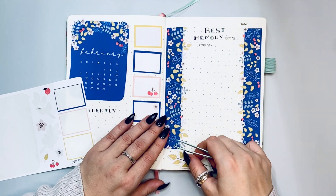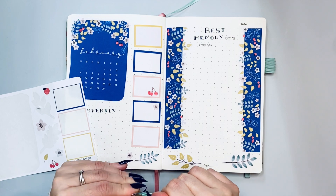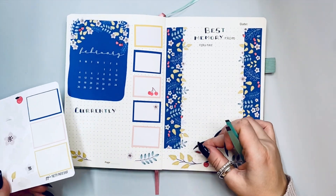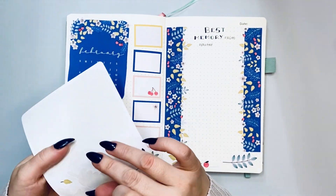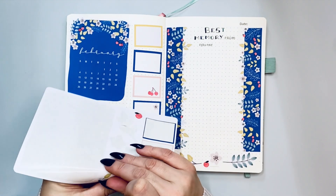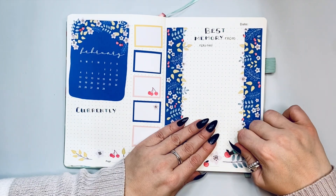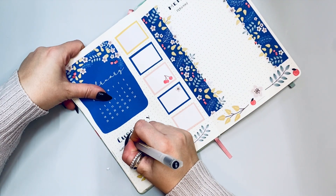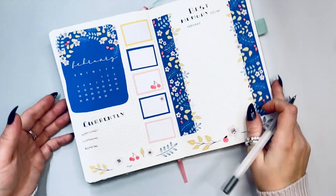I'm adding all of these little trinkets and designs throughout the bottom of my spread, which I absolutely adore. We are almost done with the spread. Let me know what you think and which one was your favorite! I love creating spreads that are freehand like this — let me know if you do too. That's pretty much all I had for you guys. I hope you had fun with me — I always have so much fun with you guys! Thank you for being here, and I'll see you soon for another video. Thanks for watching, have a great day, bye!